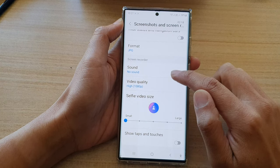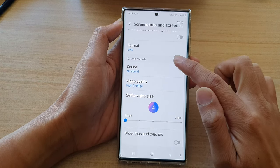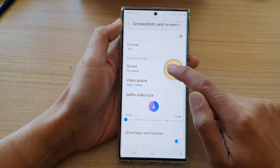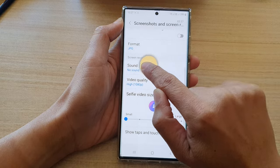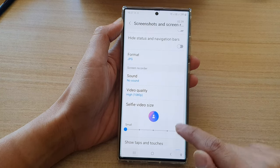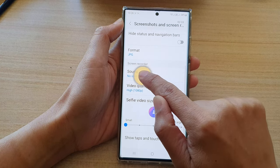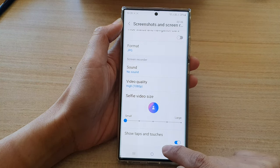Next, go down to the bottom and tap on Show Taps and Touches. If I switch it off, you can see that if I touch on the screen now it will not show that tap. If I turn it on, it will show a circle where I touch on the screen. You cannot change the size or color of this circle, and that's it.